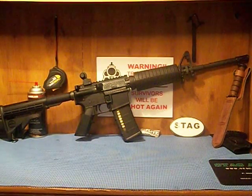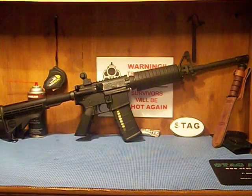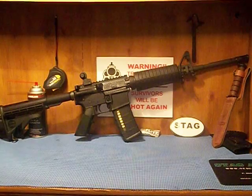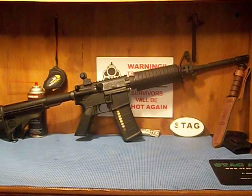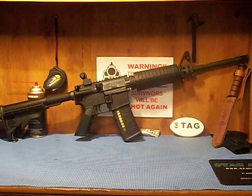The standard M4 barrel is 14 inches, which would require a short-barrel rifle designation. That's why they have the 16-inch barrel, which I prefer anyway — I think it looks better and I'd rather have a longer barrel. I've got about 350 rounds through this gun.